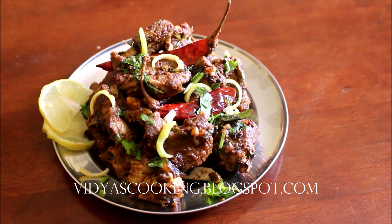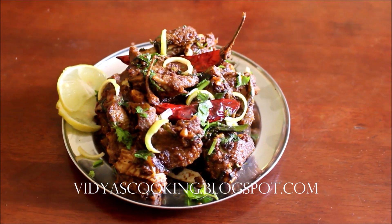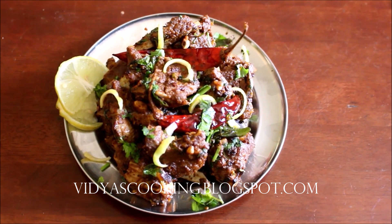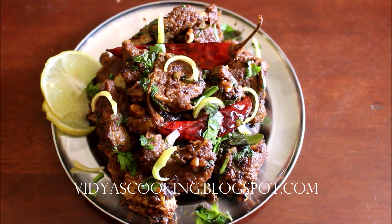Give this recipe a try and post your comments. If you enjoyed watching this recipe video, give me a thumbs up and subscribe for more recipes. I'll be seeing you soon with the next recipe video — this is Vidya Lakshmi, thank you so much for watching, bye!